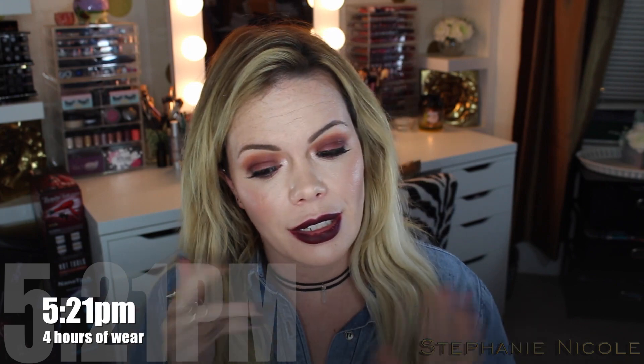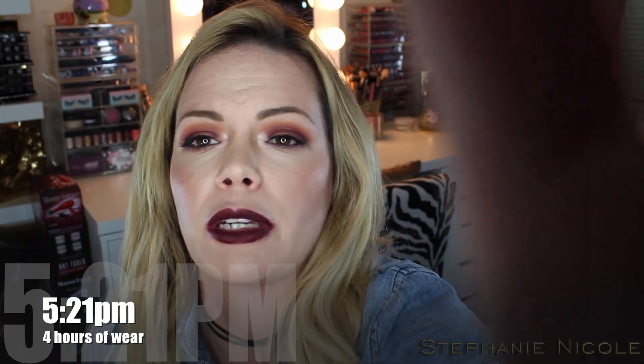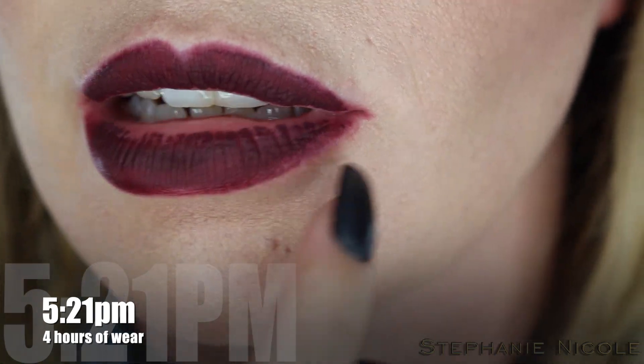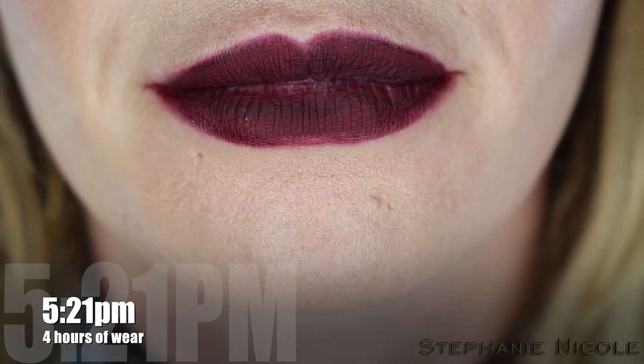Hey guys, it's 5:21 — four hours after initial application. I'm going to zoom in to show you the wear. I already don't like these. While they went on really creamy and hydrating, it took a little while for them to dry down, but now I find them kind of tight feeling. They're definitely not up there in comfort for me. Around the border it almost looks like it's starting to bleed, and I have not eaten anything — the only thing I've had is half a chai tea through a straw. Let me zoom in and show you — see how it looks like it's feathering, and right in here looks a little crusty.